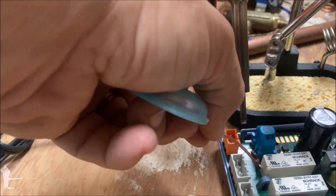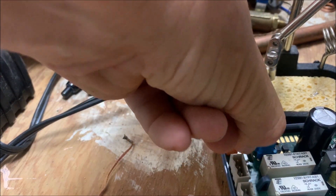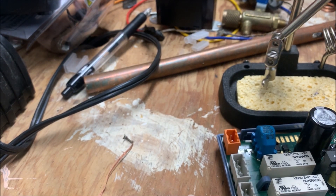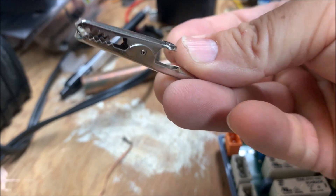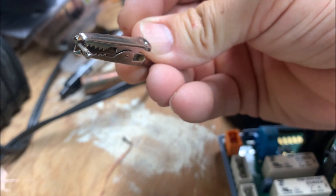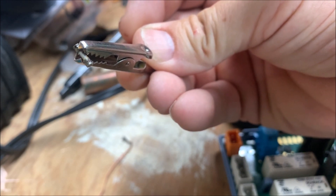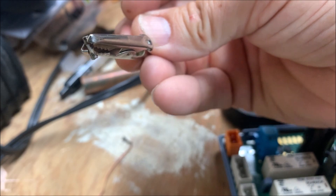There we go. And there it is — the little onboard fuse. So now let me try to find a 3 amp little popper in my truck. Let me go get that and see if I can make this work.